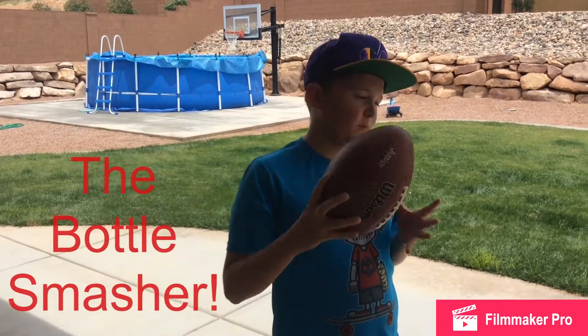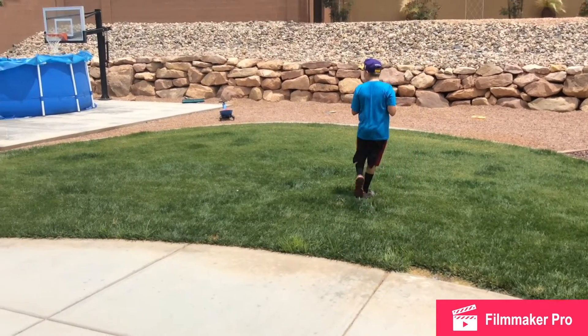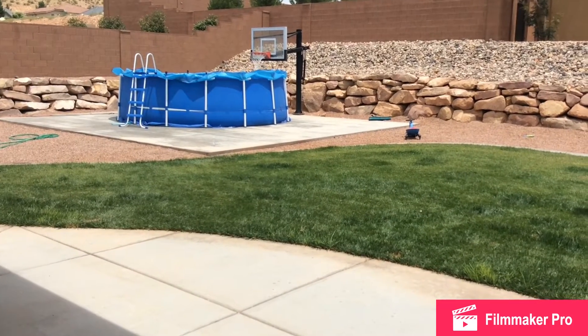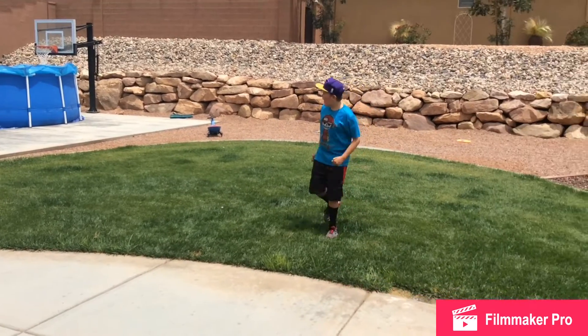This is the water bottle smasher. The win. Yeah! Let's go! Woo!